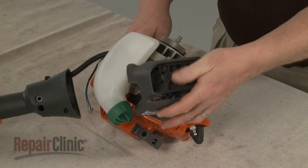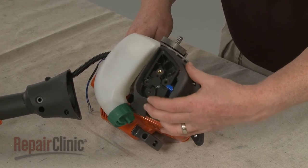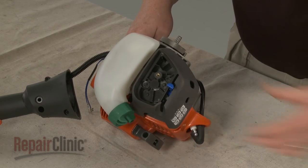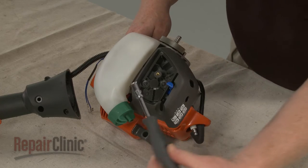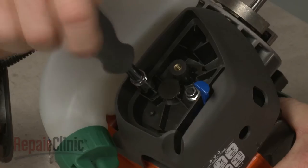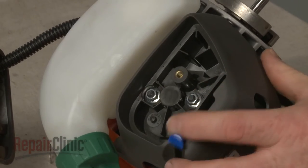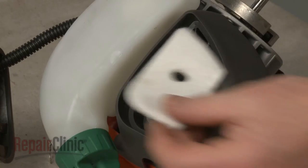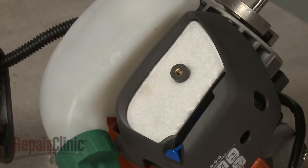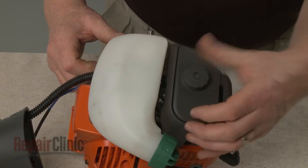With the choke lever up, realign the air filter housing and secure it with the nuts. Open the choke and replace the air filter. Reposition the air filter cover and tighten the knob to secure.